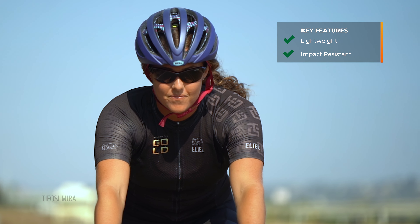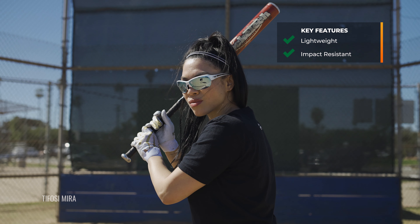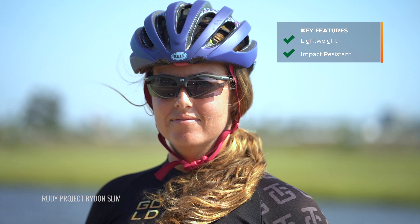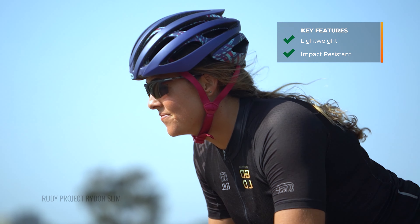The other thing is durability — you want to opt for materials that are impact resistant. Most sport frames already are impact resistant. Polycarbonate lenses are able to take a punch, if you will. Same thing with the frame materials — you want something that's going to protect you while you're out there getting after it.